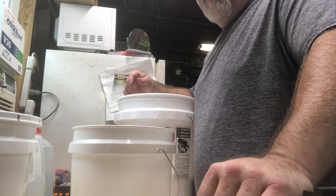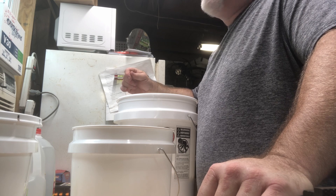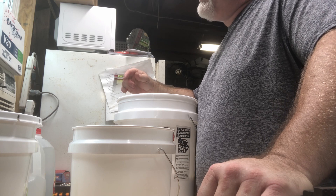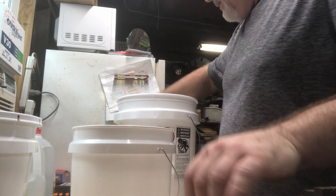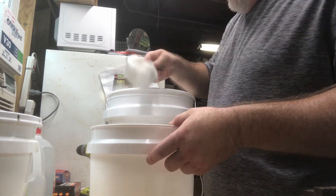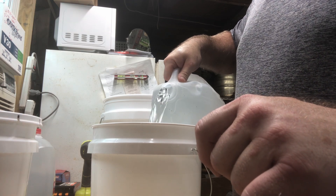Now we're going to mix up the sugar water. A lot of people use one-to-one sugar water — one part sugar, one part water. There are 8.35 pounds in a gallon of water, and a cup of sugar is about 2.29 pounds. We're going to mix ours a little light, so let's go about six and a half to seven cups per gallon. That way we can mix it a little bit thin. We just do it the old-fashioned way and measure it out. I always do one gallon at a time — it's just easier to mix up that way. Dump a gallon of water in it.